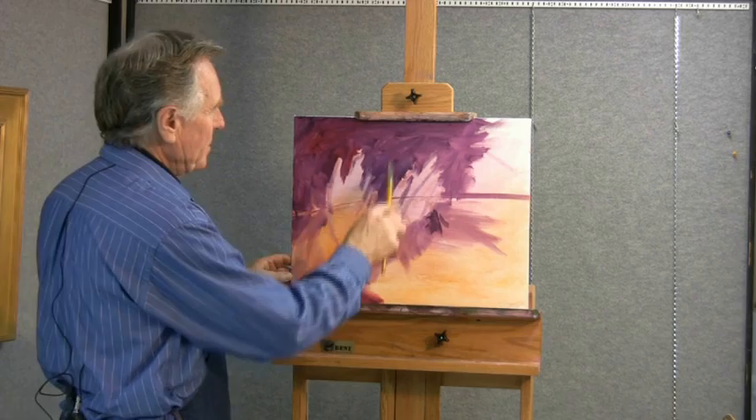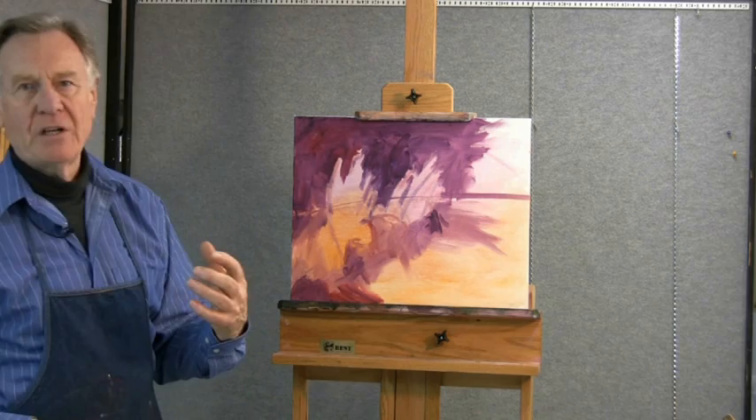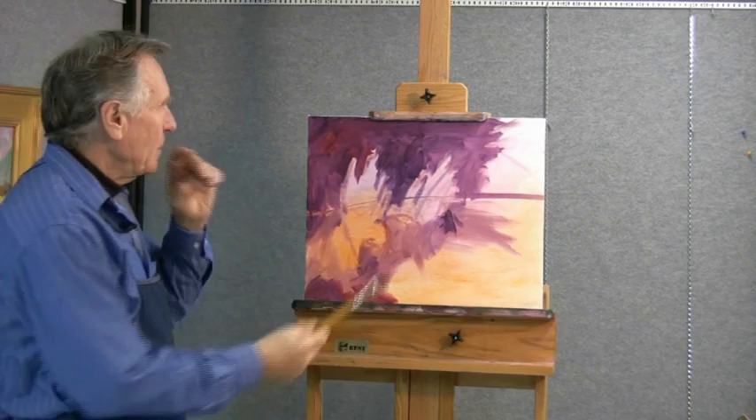The underpainting is so important and I have chosen these purples because they are a beautiful background for the greens. The sap greens, the other greens that I'll be putting on top, will eventually pick up some of these beautiful reds and purples and add some nice grays — you'll see the effects later on.